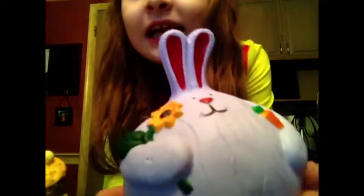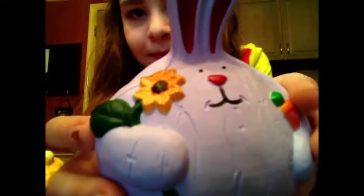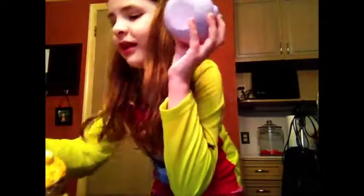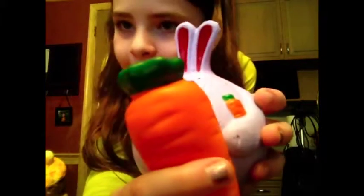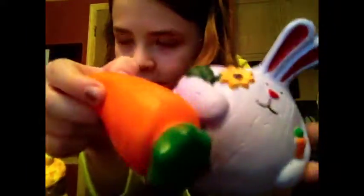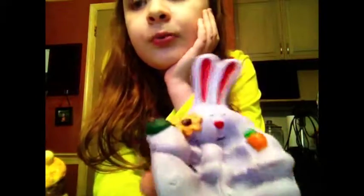First out of this bag is the Kibru Purple Onion Bunny. He smells like nothing but he's a really cute little fat bunny. Look at the carrot he's holding and look at the Eric Carrot — they look almost identical. Most carrots in squishies do. He's super soft, not scented, and super slow rising. I got this one from the Easter Bunny.